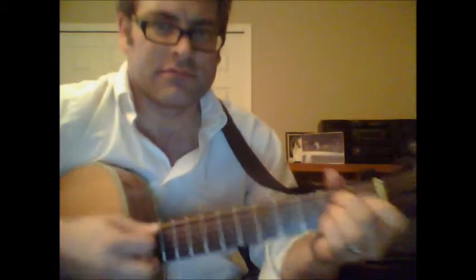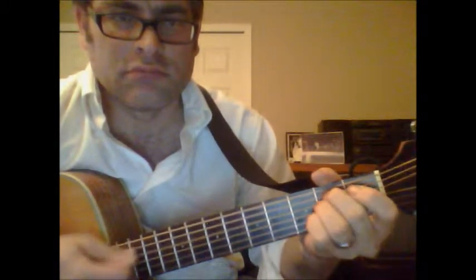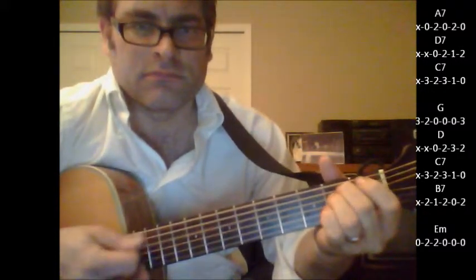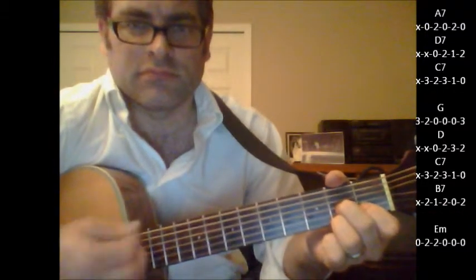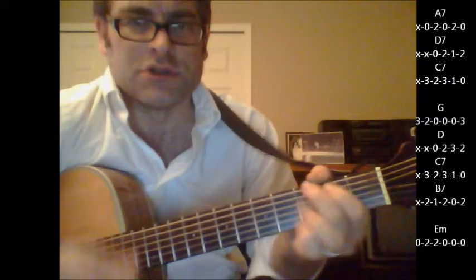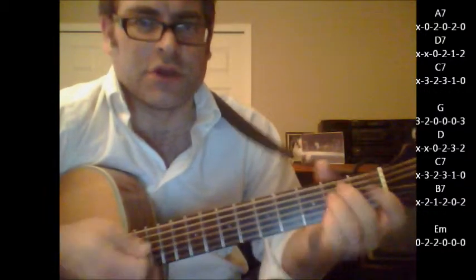So here's what you've got in the beginning: D7, D7, C7, G, D, C7, and every once in a while you hear that, or you're just going to hit the E minor.